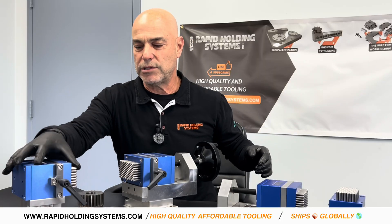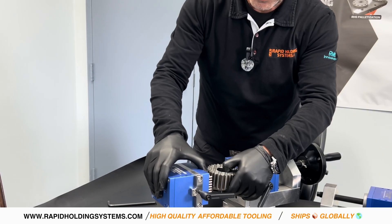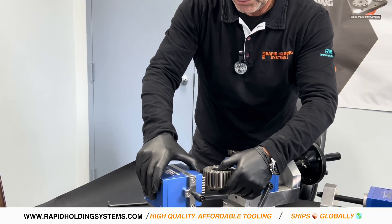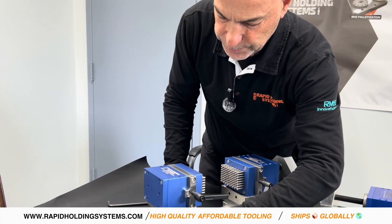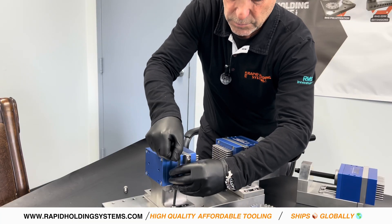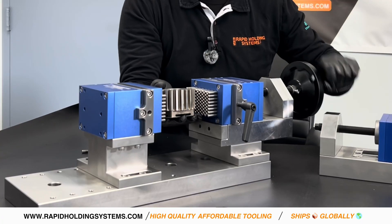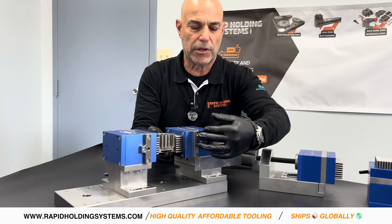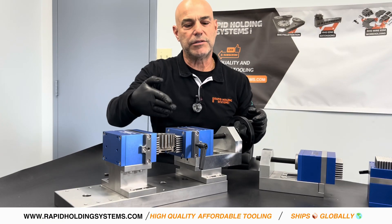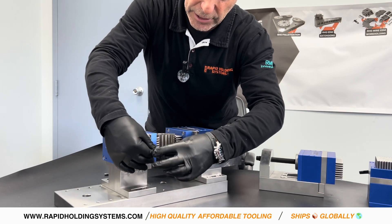What I would do is take the tailstock, loosen the screws, and move it in for my part — move my tailstock to about here. Then I would put my screws back in, grab my part, nest my part, and you can see the pins are starting to take the shape of the part. Then I would lock in — these basically lock the pins into shape. When I tighten this, it compresses the pins and locks into that shape.